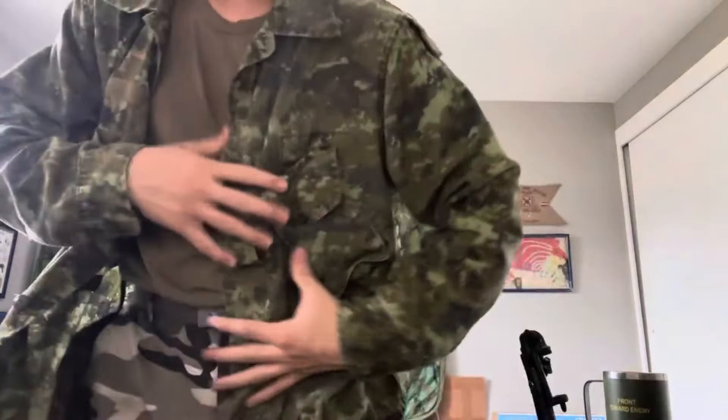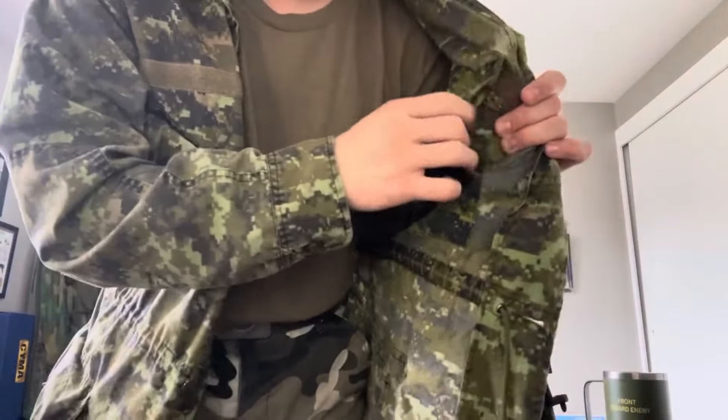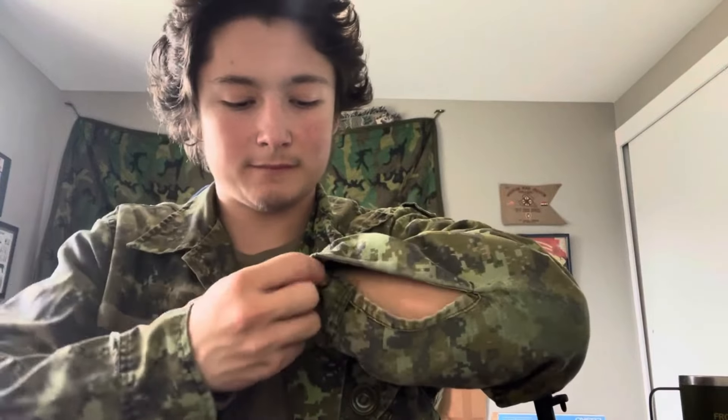This is a mainly faded Canadian CADPAT top — got it for like 50 bucks. You have an interior pocket here, which is very cool. Moving up on the CADPAT shirt, on the elbows you have some elbow reinforcements. On the left side it's pretty worn down but still very good. And you have some opening here for ventilation or something, and you also have these buttons where you can unbutton and expose your arm.